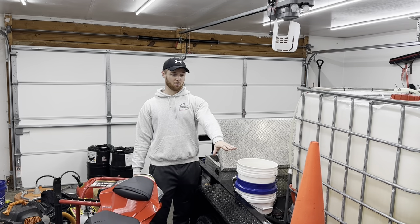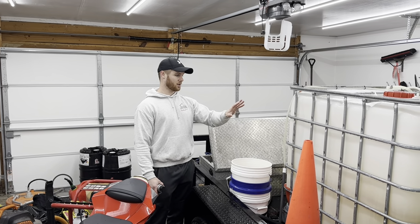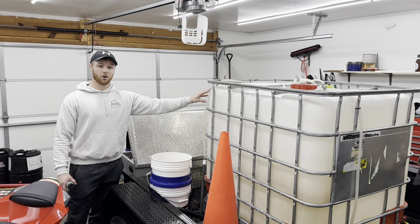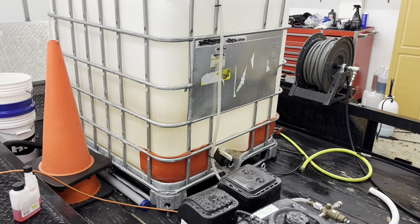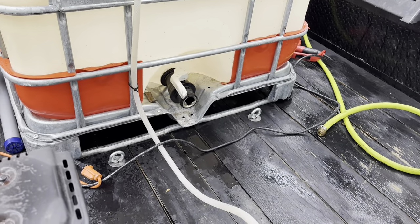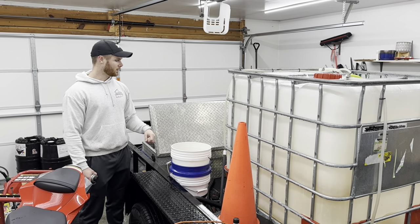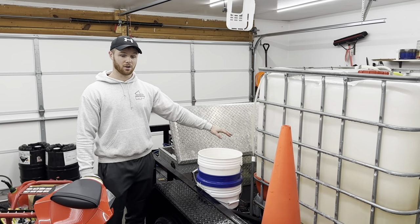Now that we've got our pressure washer and our soft wash system taken care of, we just have to worry about the tanks and the hose rails. For the tanks, all we're going to do is let our water IBC tote drain out. To do that we just opened up the valve at the back where we removed our plumbing when we took care of the pressure washer — whatever kind of drain you have, just let all the water drain straight out of that tote.